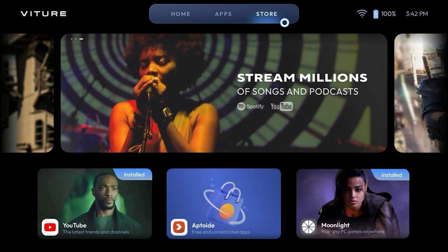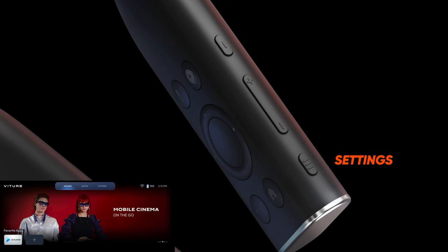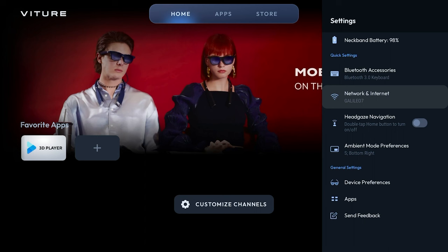Before we do, let's keep exploring the user interface and familiarize ourselves with some important settings. Press the settings button on the Neckband to launch the settings menu. If you are already familiar with the interface on a device like Google Chromecast or the Nvidia Shield TV, this will look familiar to you. At a glance, you'll see the battery percentage, any connected Bluetooth devices, the wireless network you are currently connected to, the headgaze navigation toggle, ambient mode preferences, device preferences, apps, and an option to send feedback to the Vichur team.